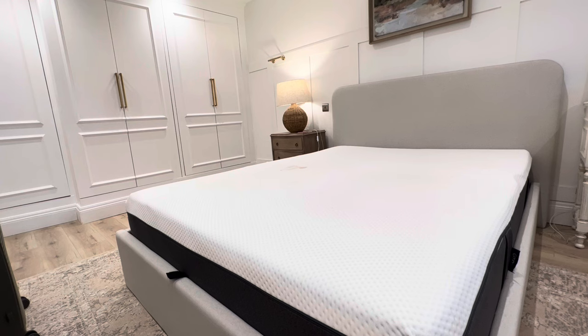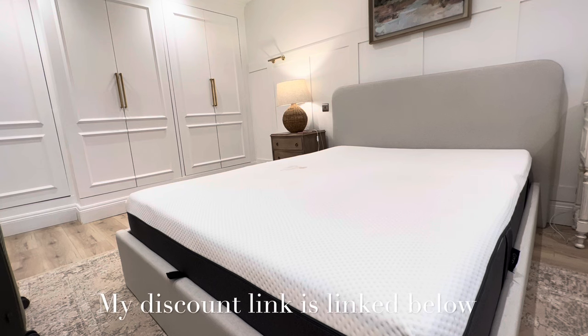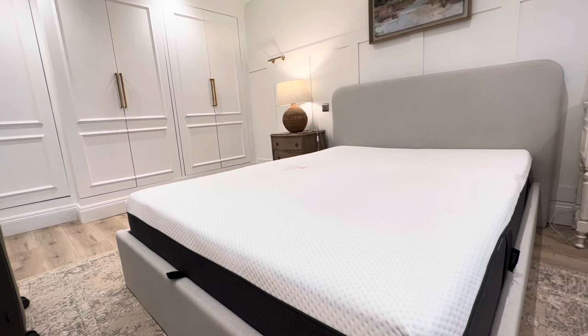Price-wise, we stupidly paid full price for this mattress. At the time there was a 30% off discount, so we paid just under £700, which I regret. My son has the premium as well and I paid £225 for his double. I'll link below where I now buy Emma mattresses from because it's so much cheaper than buying direct from the website, and his mattress arrived identical to mine. So if you really want a good deal, I'll link that below.